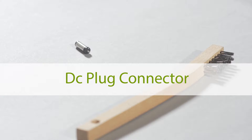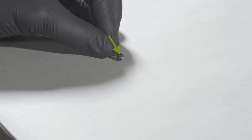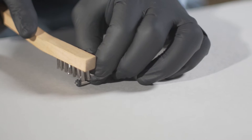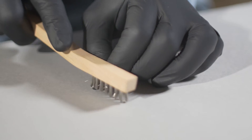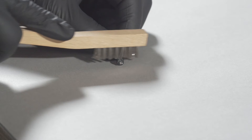DC plug connector. Identify the notch cut into the DC plug connector for wire attachment — this will be a reference point for the following steps. Clean the surface by the notch with a stainless steel brush to remove any built-up oxidation. This step is important because oxidation will prohibit the solder from flowing properly and creating a good bond.